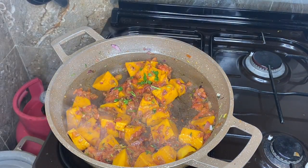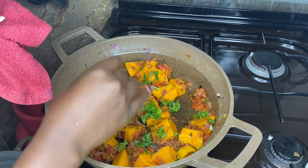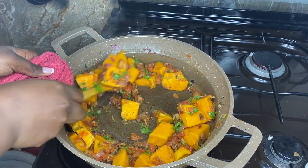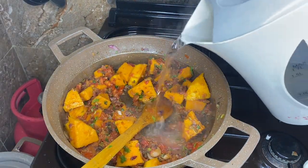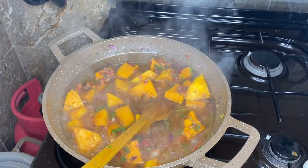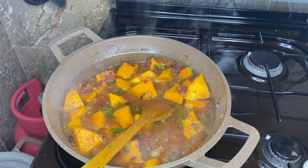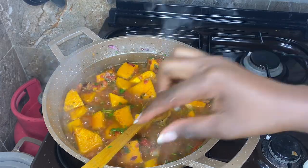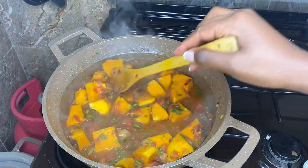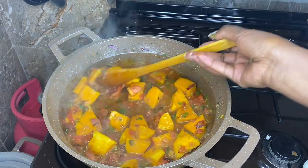We are ready to add in some water. I want to bring the butternuts to a boil, so that is what we are going to do — wait for it to boil, make sure it's well cooked, and then I'll show you guys the next step.